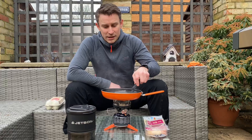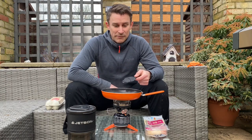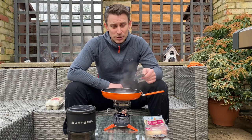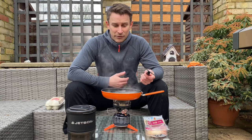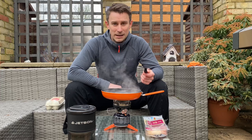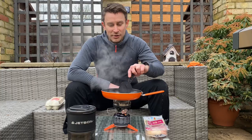It does weigh 300 grams, which is considerably more than a lot of skillets and frying pans. But to be fair, you're never going to get the base that this has got for 150 or 160 grams like some of them are — you're never going to get that base. And also the thickness of the walls as well. It's a trade-off. But if you're like me and you like your cookery, you're definitely going to put up with that extra 100 to 150 grams in your backpack, knowing full well that when you wake up in the morning you can have a nice cooked breakfast.